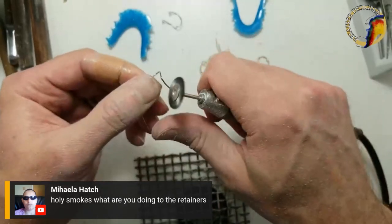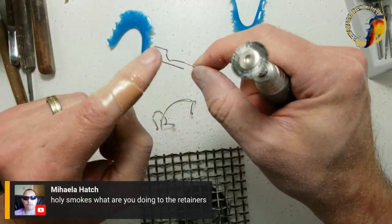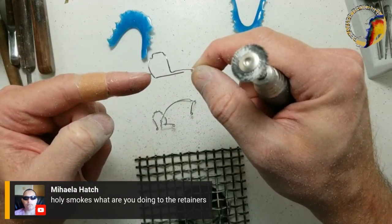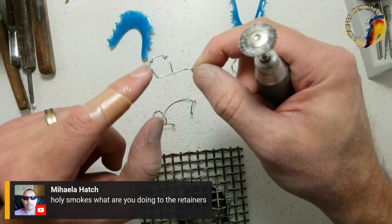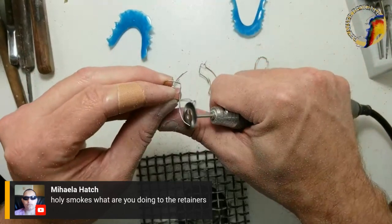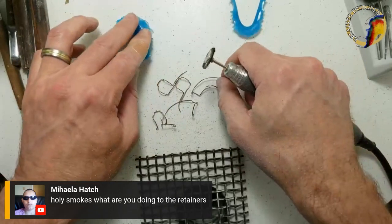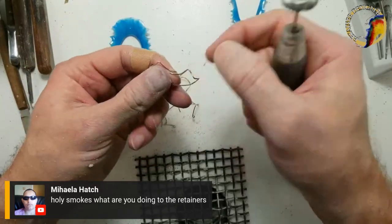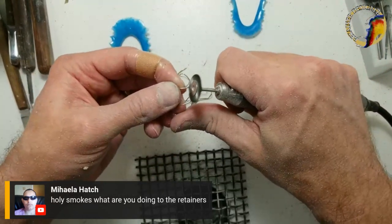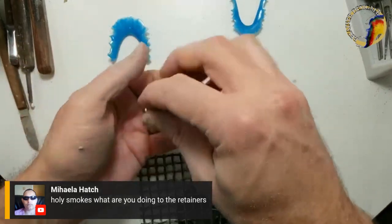No wires were hurt in the filming of this video. I'm just cleaning this up. You can see this is a little off — that's where the Adams clasp was adjusted, which put pressure. When I took it out of the acrylic the pressure got relieved. So if you crank down your labial bow with the acrylic on and remove that wire, it'll spring out because it's no longer under pressure.